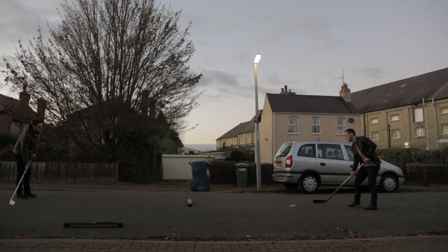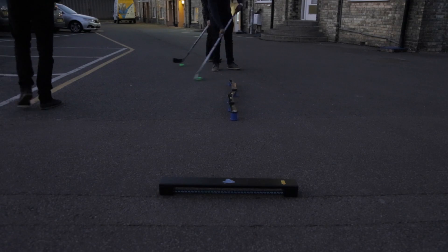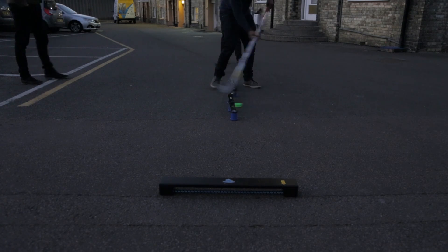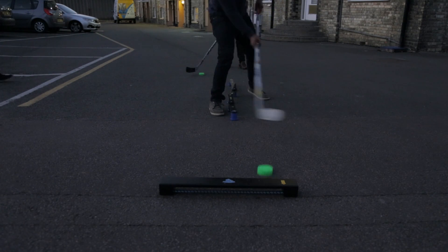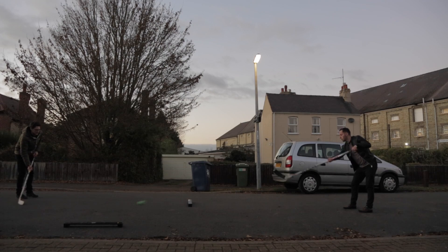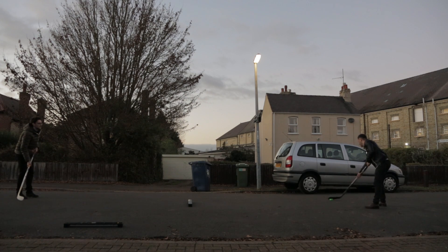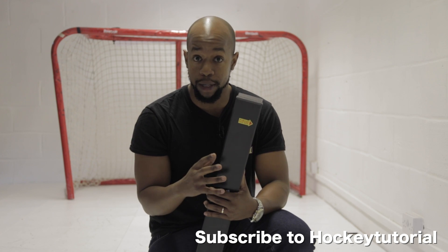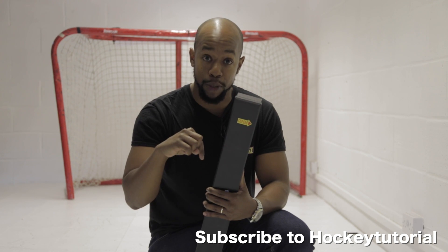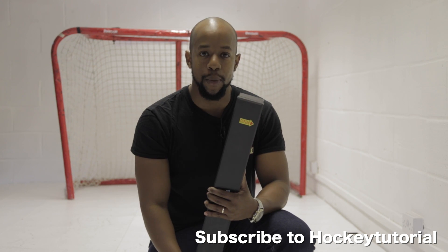This video is part of a series we're doing on Hockey Revolution's training products. You can see right now in the HockeyTutorial studio I'm sitting on the tiles we have from them — we'll be looking at those tiles and some of their other training aids, so stay tuned. If you want to pick up one of these MyPASAs, there'll be a link in the video description below to where you can get them in Europe, which means cheap shipping. As always, thank you for watching — hit the subscribe button below to stay up to date with everything we post.